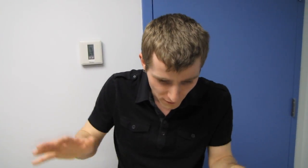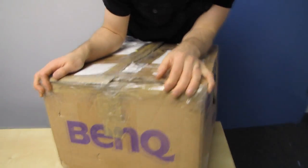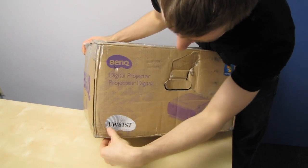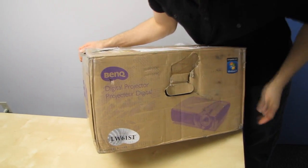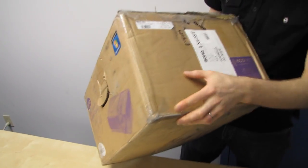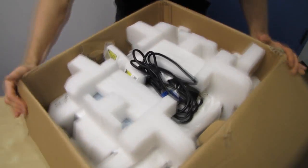Welcome to my unboxing of the Warzone LX60 XT projector from BenQ. This is the WXGA model, but the one actually inside here is the XGA model. This is just a sample unit, so don't worry too much about what this looks like because yours will come in a nice shiny new retail package.